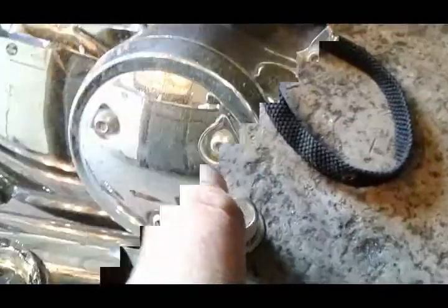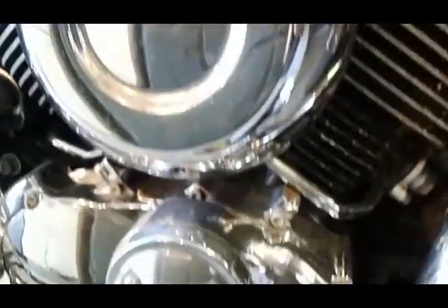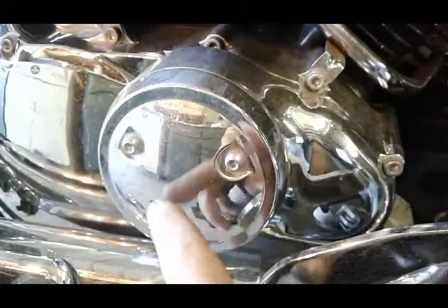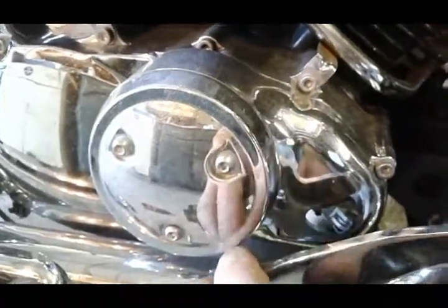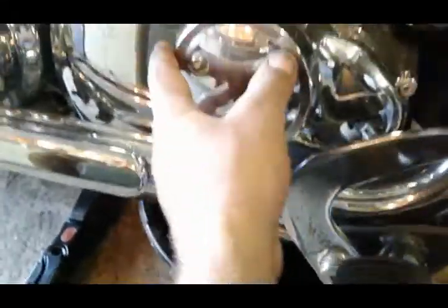Now we're going to move over to the oil filter area. It's right here underneath your air cleaner. We're going to need to remove these three bolts first — the four millimeter Allens — and then we've got a few five millimeter Allens, one or two underneath and a couple around. Slide your pan a little bit this way so it'll catch the oil coming from here as well.